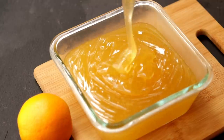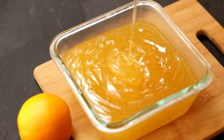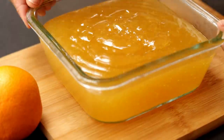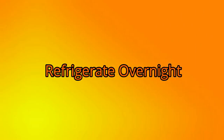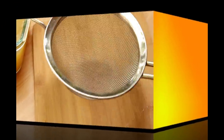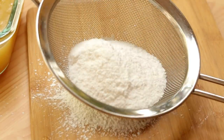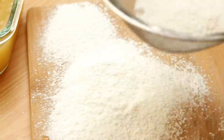Here I've taken a square bowl, but you can use a slightly bigger one so you get a thinner layer of Turkish delight. Once it cools down, refrigerate it for around five to six hours — I kept mine overnight. Before unmolding, dust the surface with some powdered sugar and corn flour.